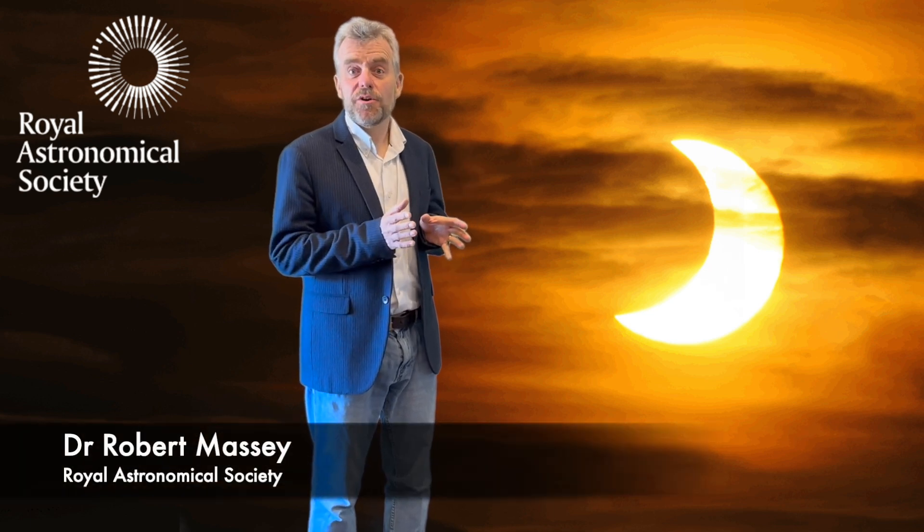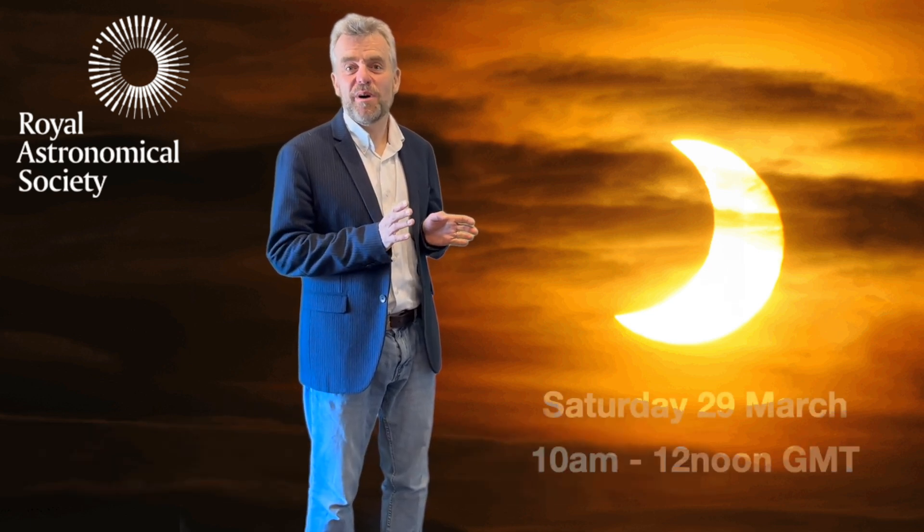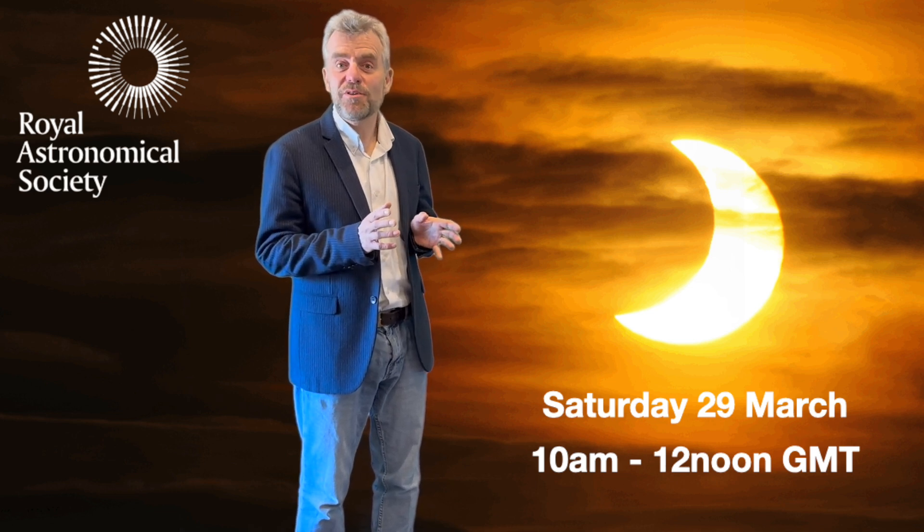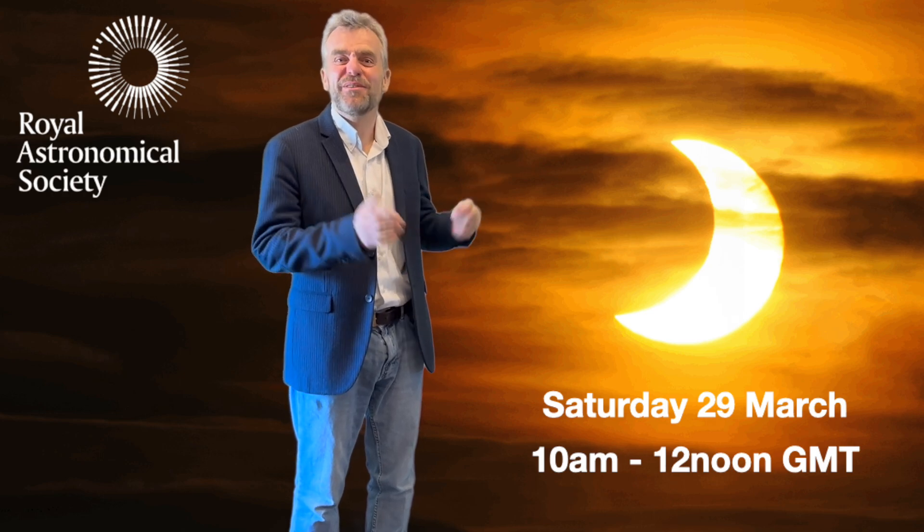There's a partial eclipse of the Sun on Saturday the 29th of March. It'll last a couple of hours and the good news is that in the UK it's a really convenient time of day, roughly between 10am and 12 noon.